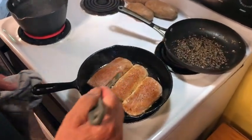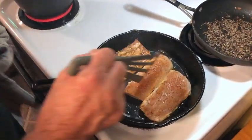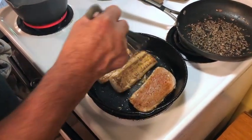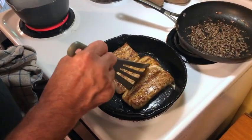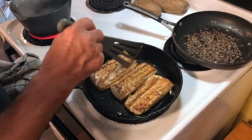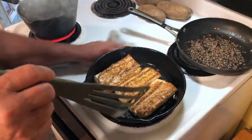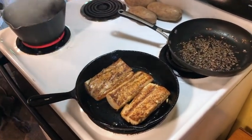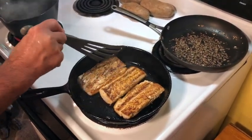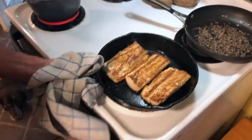It's been about a minute on this first side, so I'm going to turn my fish over. You can see it's got a nice, pretty sear on that side. Before I pop it in the oven, I'm going to let it cook for about 30 seconds on this side — that takes us to about 2 minutes total. So we know we're going to need about 5 minutes in the oven. I'm going to throw this in the oven and it should come out perfect.